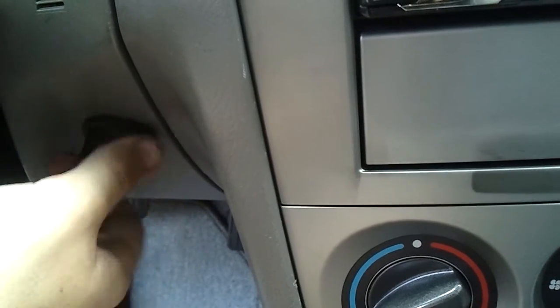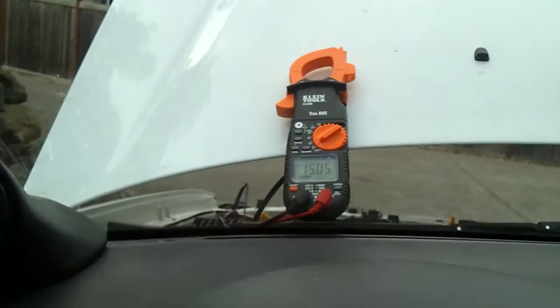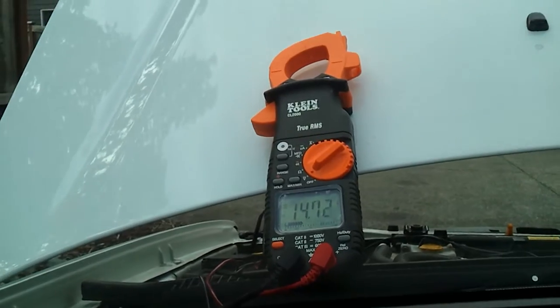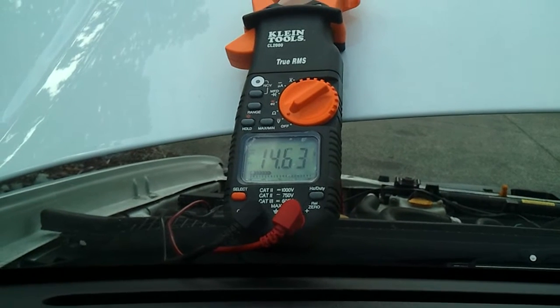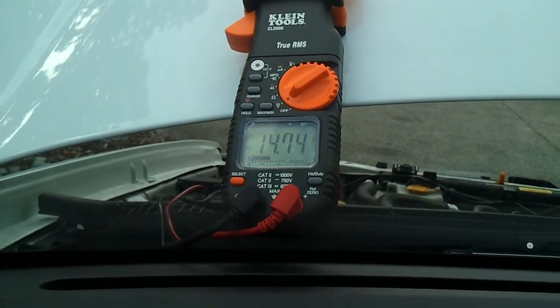Let's turn that guy all the way down, start up the car, and I guess I'll give this a shot. There's my voltage. Let's start turning it up. There we go.